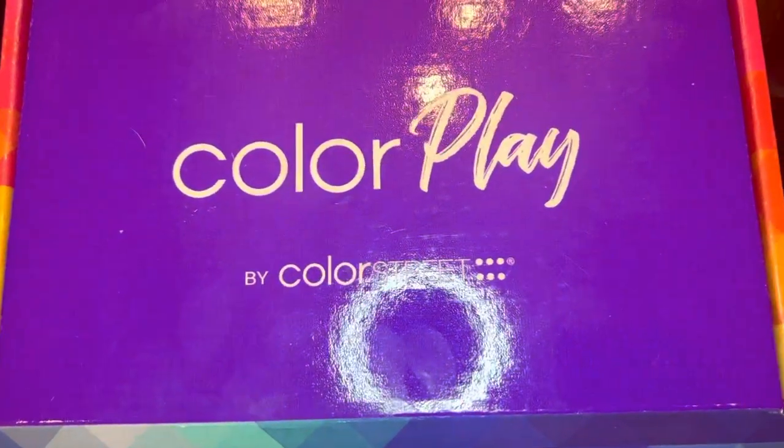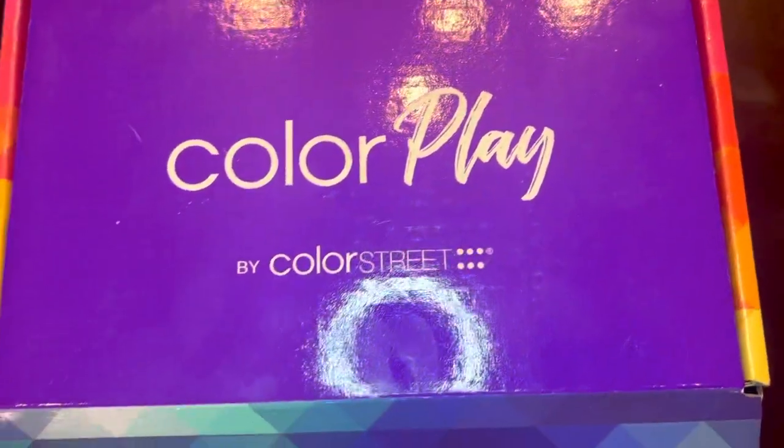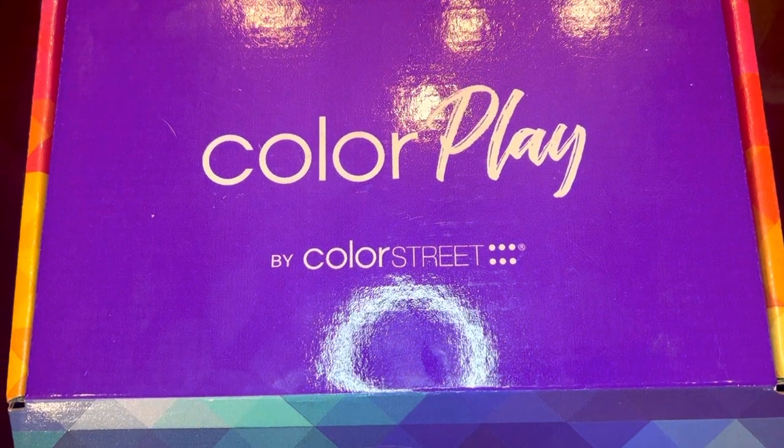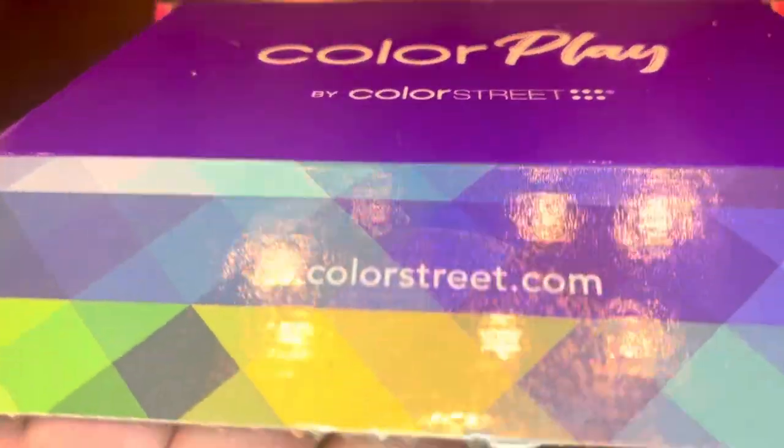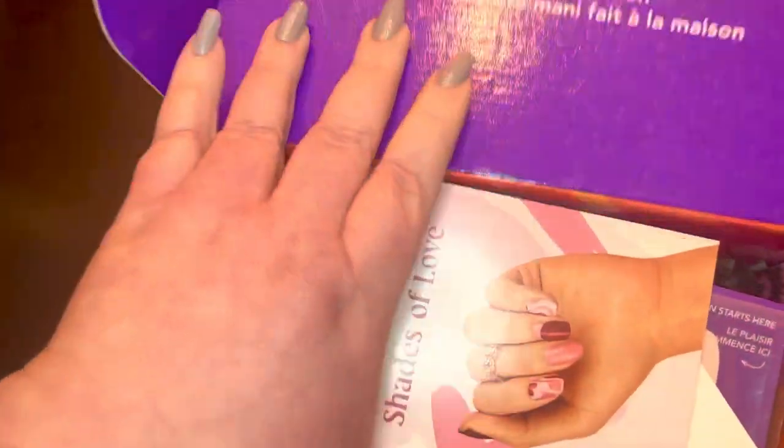Hey y'all, it's me Shani and today we are going to unbox my January Color Play by Color Street box. I'm so excited to see what we have in store for this month. The theme is Shades of Love.